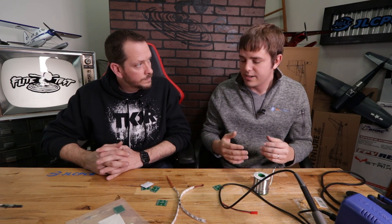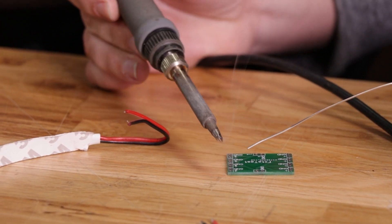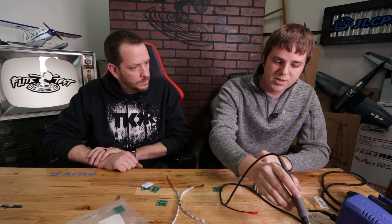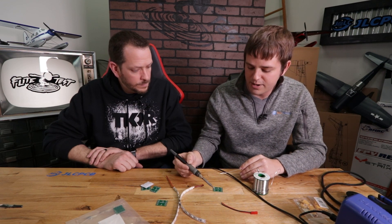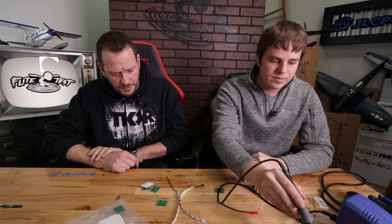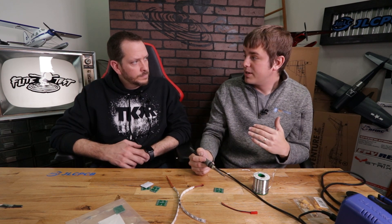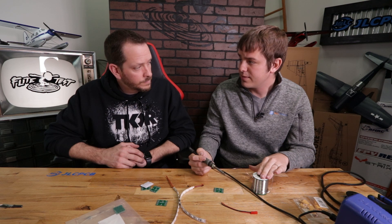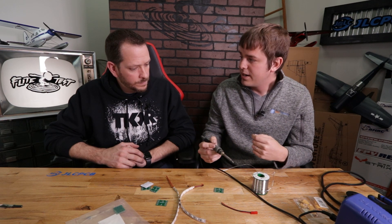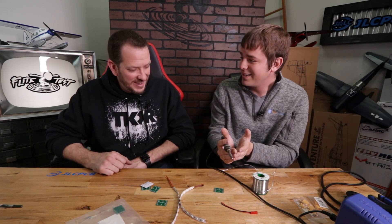Give it a couple quick turns, then bring the soldering iron in, heat the wire up a little, and add just a tiny bit of solder. A common mistake for beginners is trying to load solder onto the iron and transfer it, or pushing solder off with the wire. The best way is to put your iron on whatever you're soldering first, let it warm up, and then bring in the solder wire. As for temperature, start with the lowest you can get away with — this solder melts around 350°C.